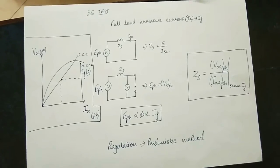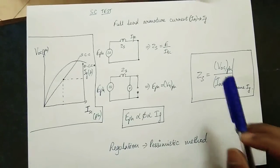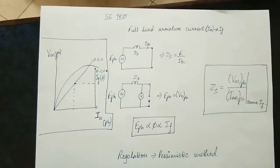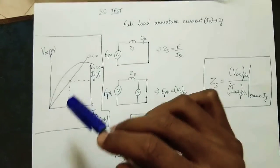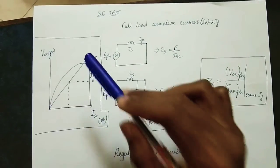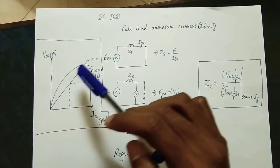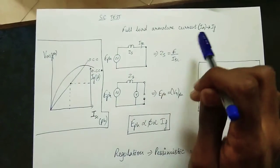The formula is V by I — impedance equals voltage by current. So synchronous impedance Zs equals open circuit voltage per phase divided by short circuit current per phase for the same IF. We have a test and a graph. The Y-axis is open circuit voltage and short circuit current versus field current. This graph has an OCC curve and a straight SCC line. The short circuit characteristic is a straight line because the magnetic circuit is unsaturated under short circuit conditions.